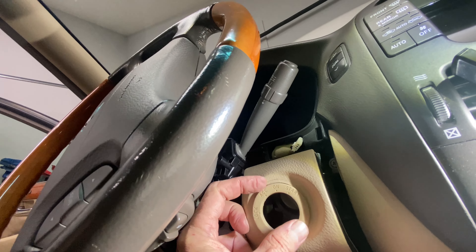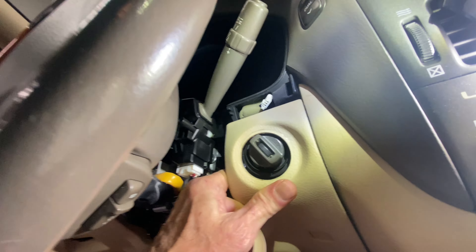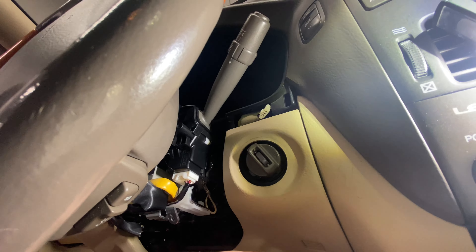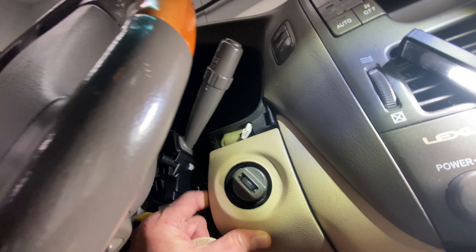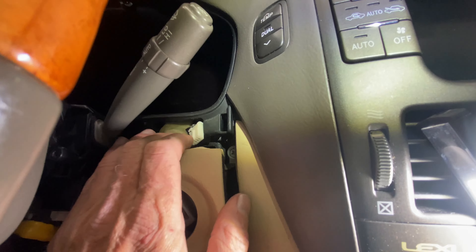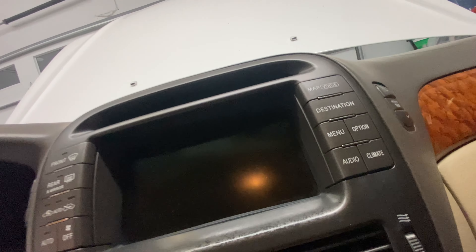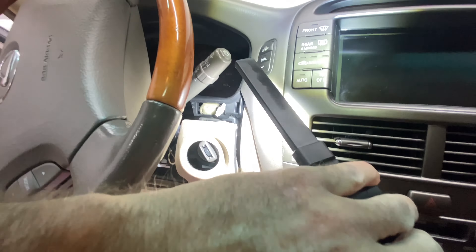I popped this out to relieve the pressure on the top. You'll notice there's a ring here with a little index on it. If you look up in here — it's hard to see — there's actually a slot for this little index. So when you're reassembling it, this presses in only one way because it's got a little index, like a woodruff key, and it fits in there. I'll try to show it later.